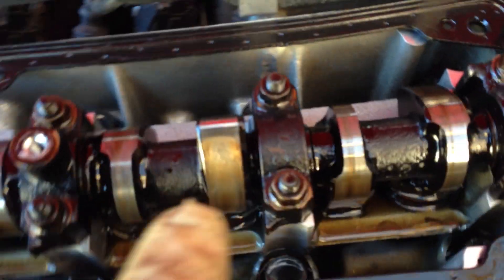Here you can see the camshaft. There's only one on this engine. And the camshaft has these little lobes, like these little teardrop-shaped pieces, which control these valves.